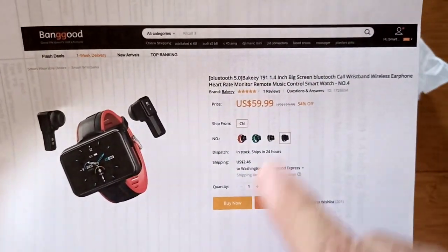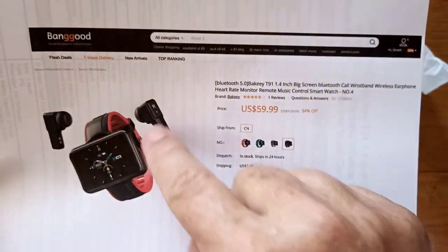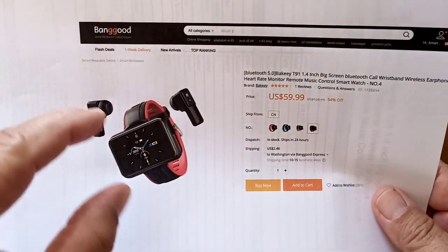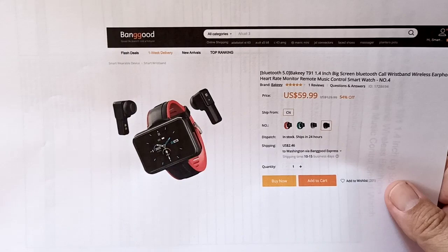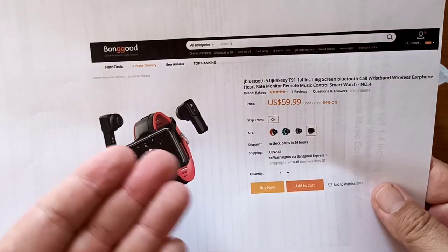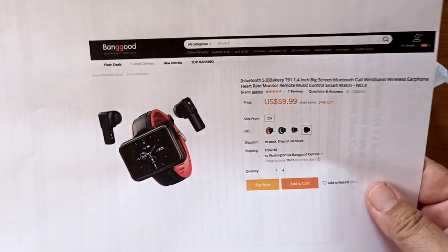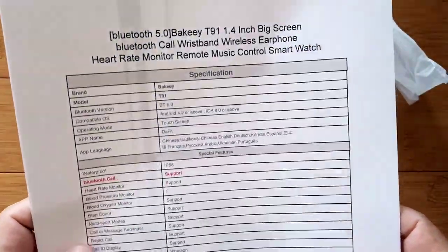Before I get too far, I want to tell you about this thing because it's relatively inexpensive compared to the big Android ones. Banggood's bringing it to us — thank you, Banggood. We've got the Bakey T91, big screen, Bluetooth, Bluetooth call through the headphones, smartwatch. The whole concept behind all of these is you've got a carrier for earbuds you can wear on your arm, so you always know where they are. It's a case for the earbuds that happens to tell time and maybe do a few other things. Someday we might see a sophisticated Android smartwatch with earbuds as well — that's the day.